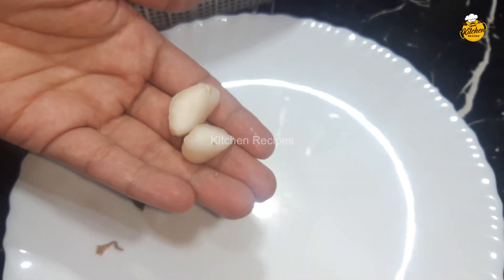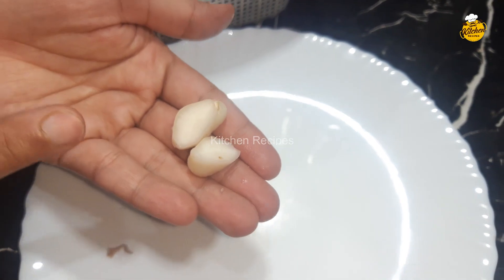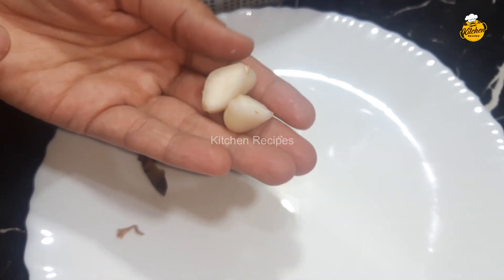I have told you to steam it. Follow this method. Make sure to keep it at home, it is very useful. Take it from home and share it with your family.